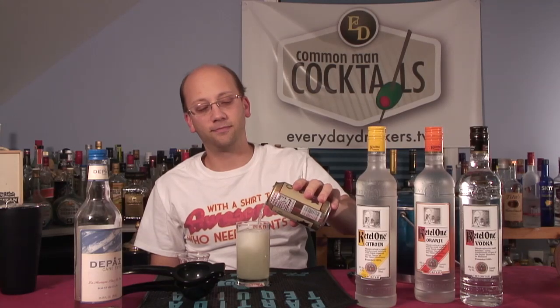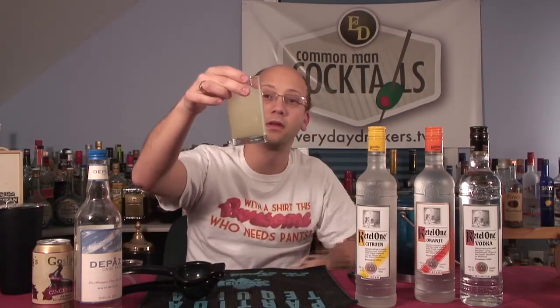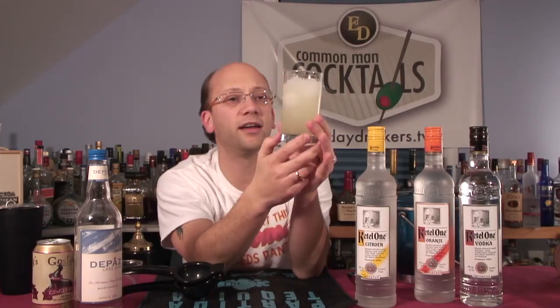I'm going to do two ounces like this. Pretty foamy. There we go. Presentation — looks like lemonade.